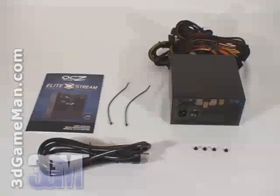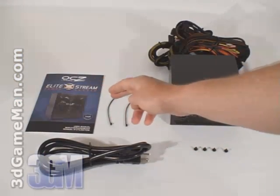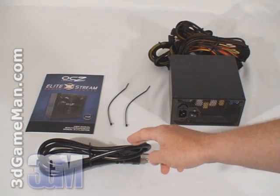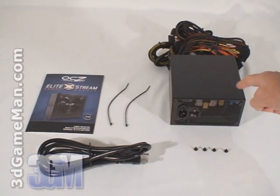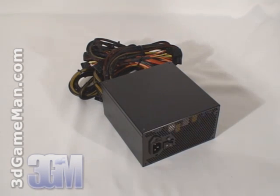Hello again, I'm Rodney Reynolds and welcome to another video review. Today I'm looking at the OCZ Elite Xtreme 1000W power supply. What's included is the user's manual, two cable ties, power cord, screws for mounting the power supply in the case, and the power supply itself. The Elite Xtreme line is currently available in 800 and 1000W. I'll be reviewing the 1000W model, which is more than enough power for even the most hardcore computer systems.